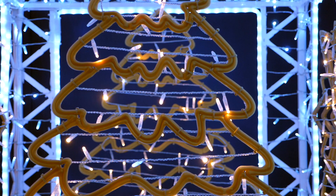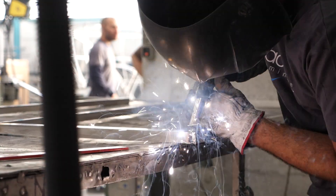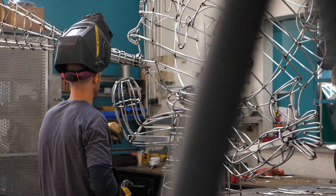As a result, we use 80% less aluminum in our 2D decorations, and our aluminum is recycled, as are our garlands and electrical components.